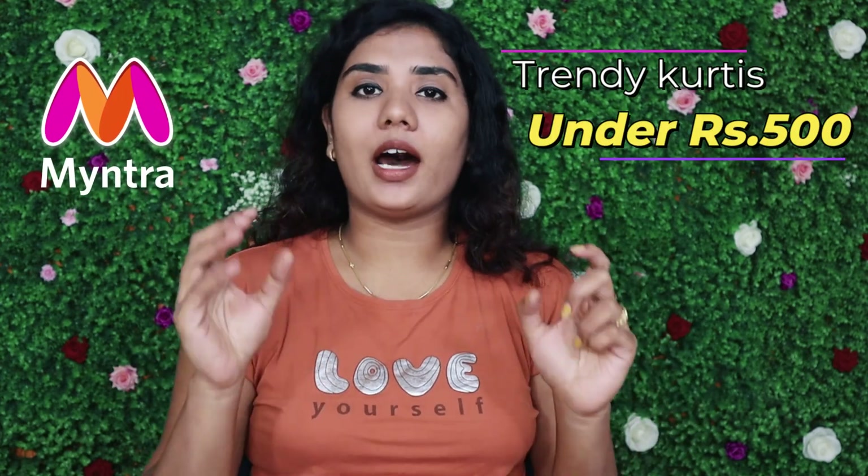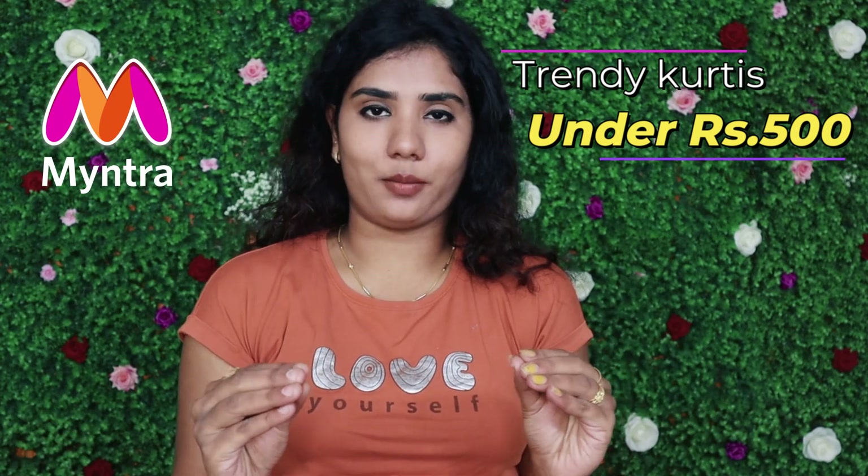In this video, we will see a lot of affordable options under 500 rupees. So if you have office, college, casual or ethnic wear needs, we will see a lot of affordable options for that.